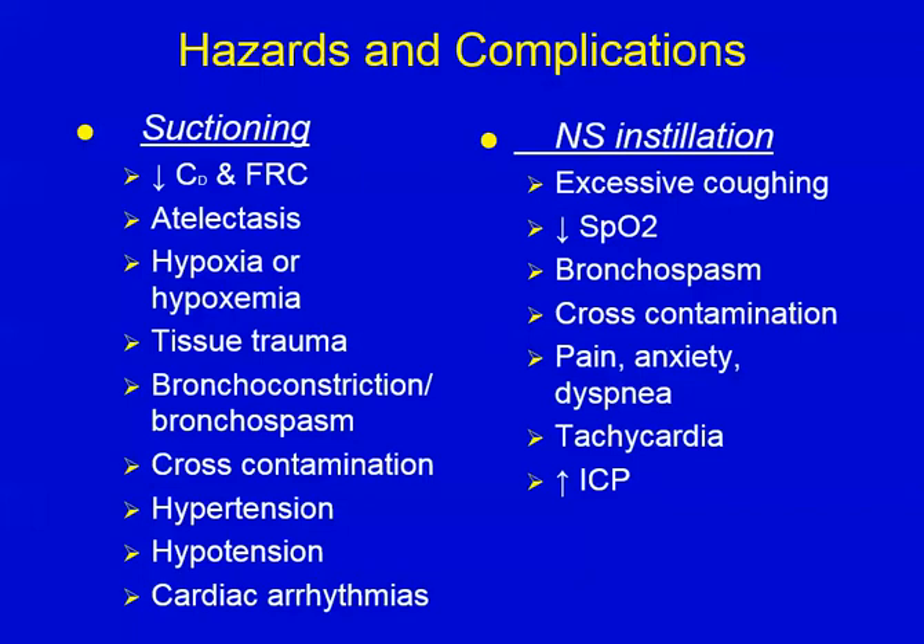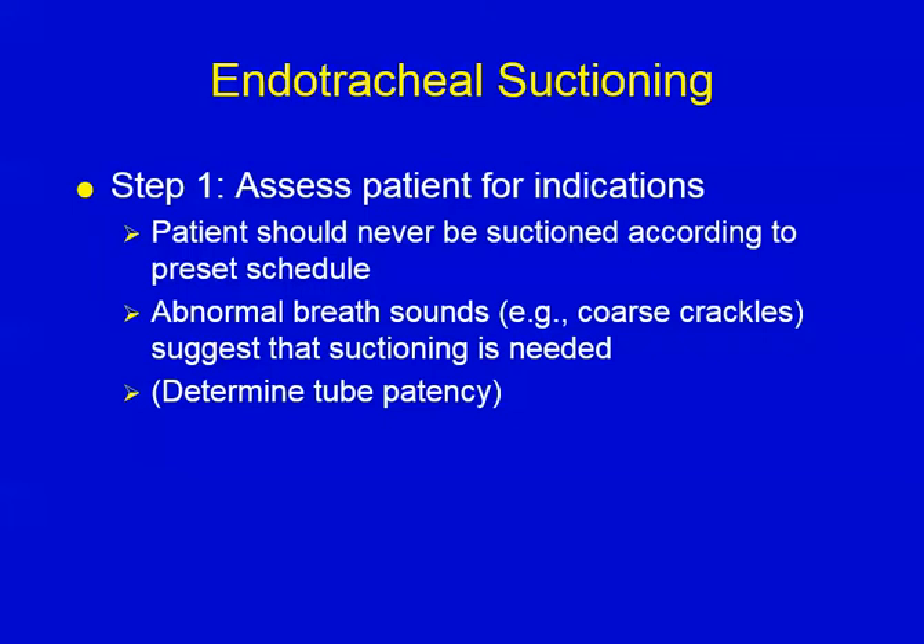The technique itself: first of all, we're only going to suction when it's required. We're going to assess them all the time, but we only suction when our assessment indicates that. Abnormal breath sounds suggest the need for suctioning. When you have somebody on the ventilator, very seldom are you going to hear clear breath sounds, so you also have to factor in how many secretions you're getting. But never on a preset schedule — it's determined by your assessment.